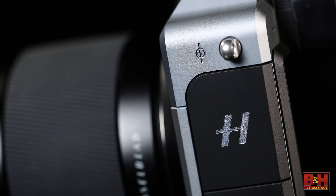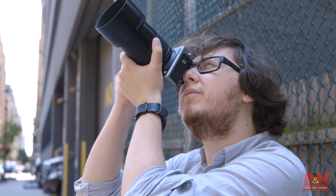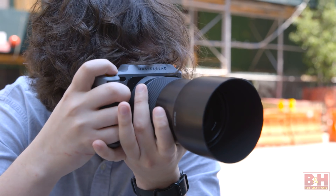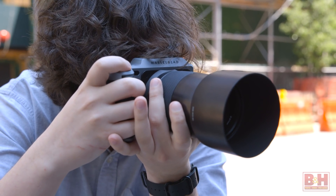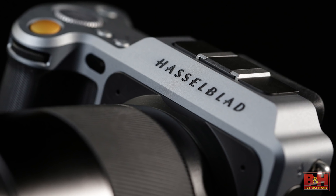It's almost hard to believe how different this camera is. To get an idea of the X1D's size, it weighs less than half of your typical medium format camera body, while still maintaining a durable weather-sealed design. The body itself is so small that it's not much bigger than most 35mm designs.